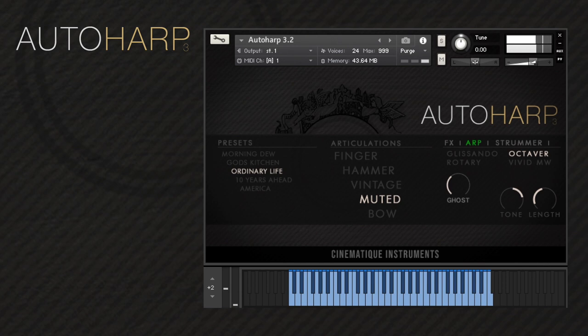To begin, let's take a look at the articulations. The hammer articulation comes from hitting the strings on the outer harp using a piano hammer. This next articulation is the result of thumb plucking the strings of the outer harp. The vintage articulation is inherited from previous versions of the outer harp — it has a rough sound which was achieved by plucking the strings using a plaque.